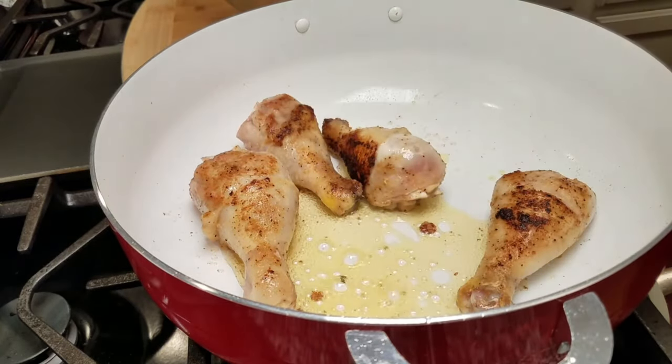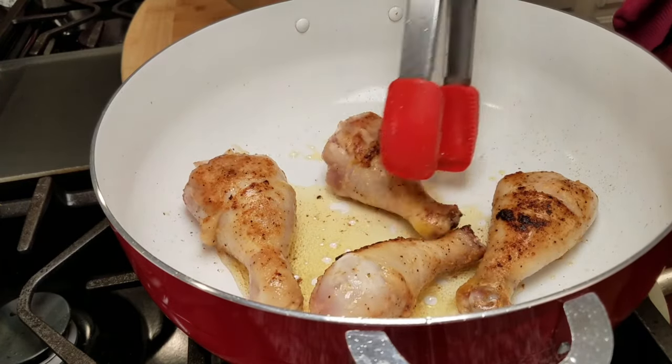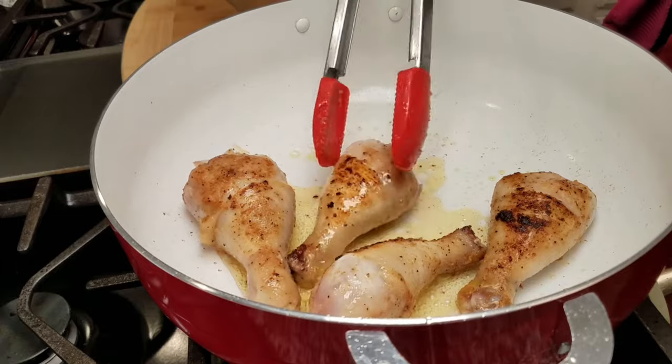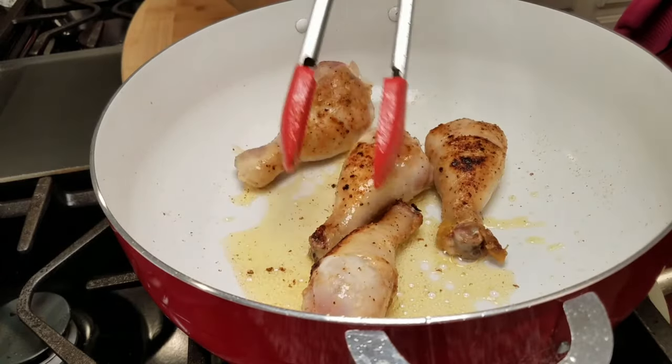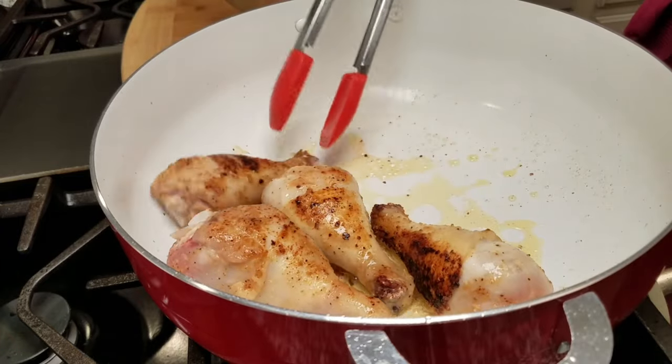My chicken breasts were browning for 10 minutes, so I pulled them out of the pan. Now I'm going to continue cooking my drumsticks for an additional five to seven minutes. I'm probably going to cover them with a lid just to help continue cooking them.